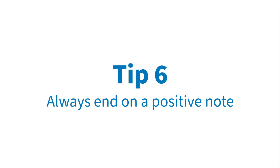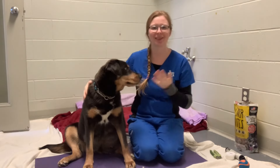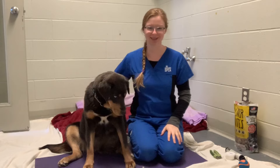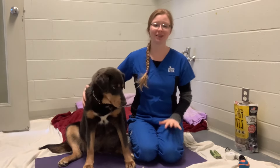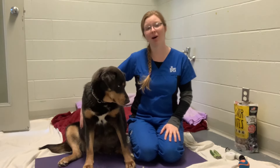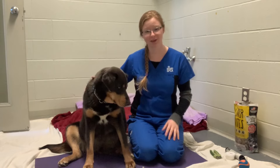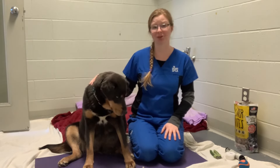Tip number six: always, always, always end on a positive note with lots of praise and treats. Nail trims can be stressful for dogs, especially if they've had a negative experience in the past. You want to make this experience as positive and happy as possible for your furry friends so that they aren't stressed out every time they see those clippers coming.